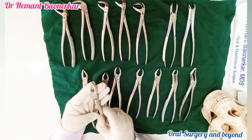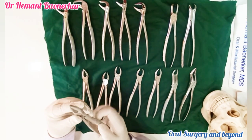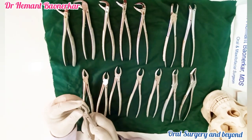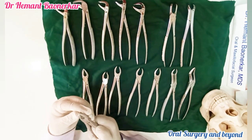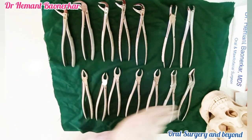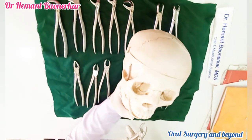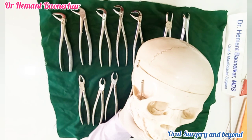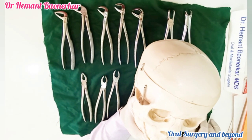This is basically a maxillary anterior extraction forceps. We can see there is no space between the beaks of the maxillary anterior forceps. We can hold this extraction forceps like this and use rotational movements to take out the tooth.